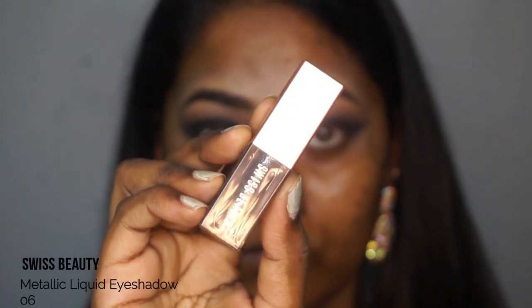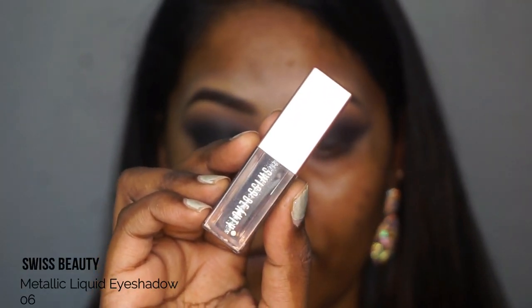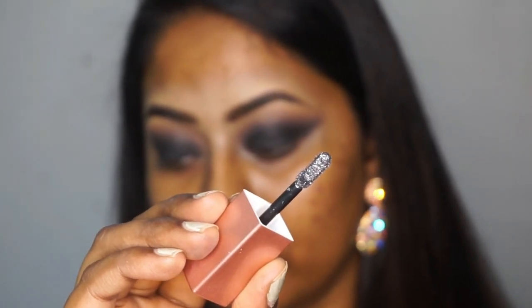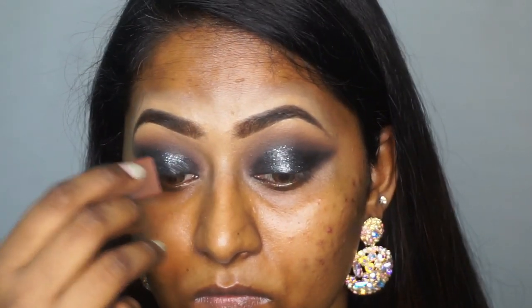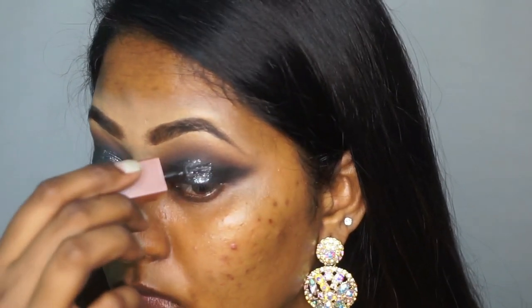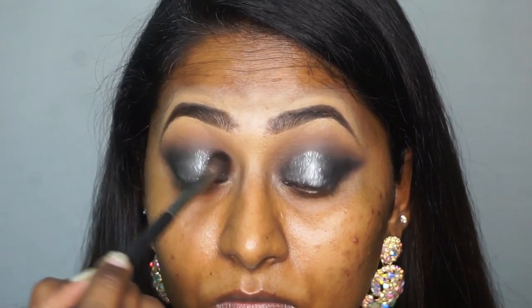I'm gonna take the Swiss Beauty Metallic Liquid Eyeshadow in number 06, which is a beautiful gunmetal black liquid glittery eyeshadow. I'm just gonna concentrate that on the centers of my eyelids — what's a New Year's makeup look without a glittery eye, right? I'm gonna pop that on the eyelid area. Then going back in with the tapered blending brush with the leftover dark brown to diffuse the edges of the glitter eyeshadow I just applied.